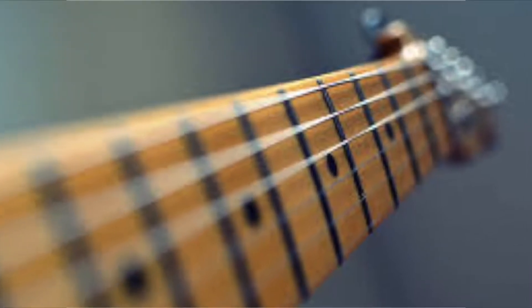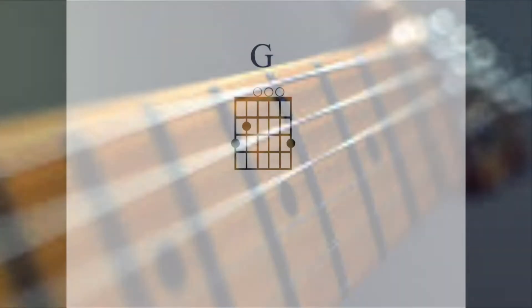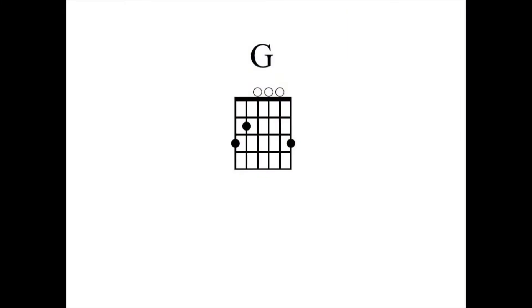For this video we will learn to play the G and G7 chords. You can see from the diagram of the G chord that there are three notes that are pushed down and three open strings.